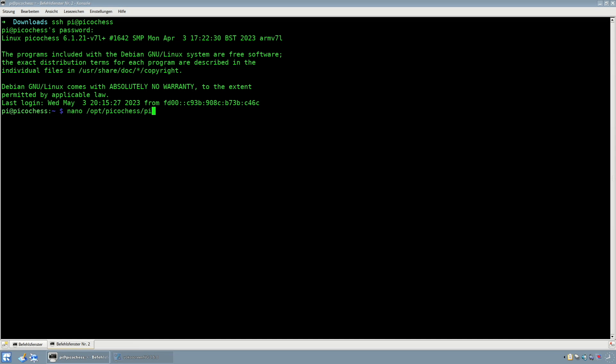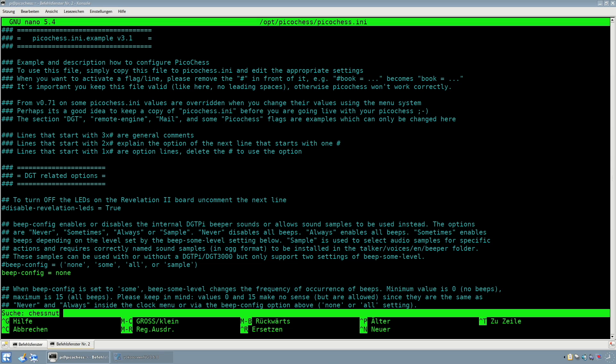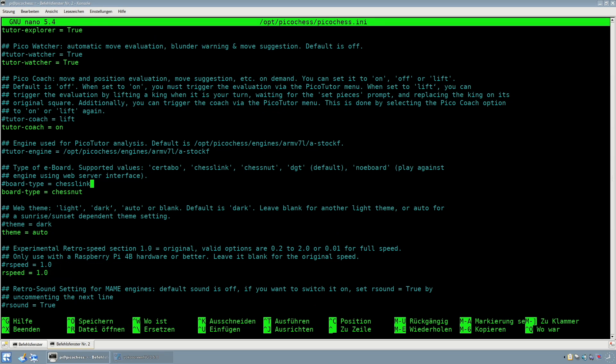After you have flashed the image, you have to modify the configuration file for PicoChess located in the directory /opt/picochess/picochess.ini to activate the module for the Chestnut board.